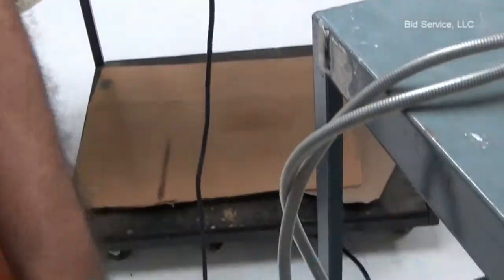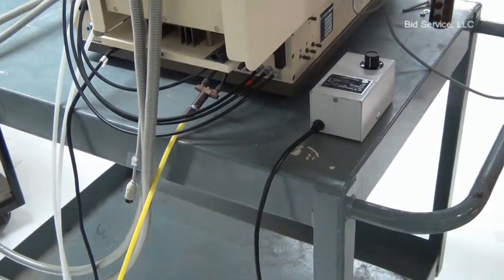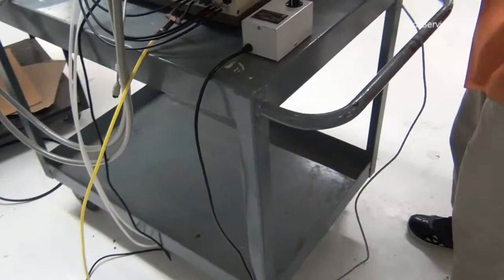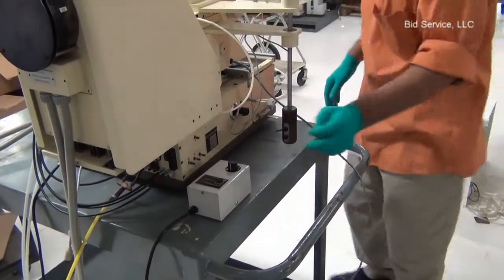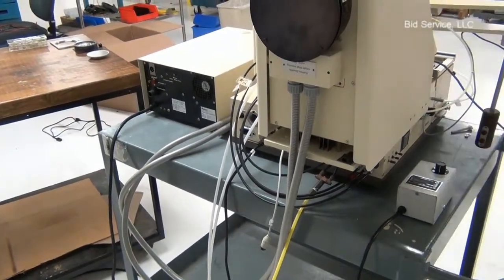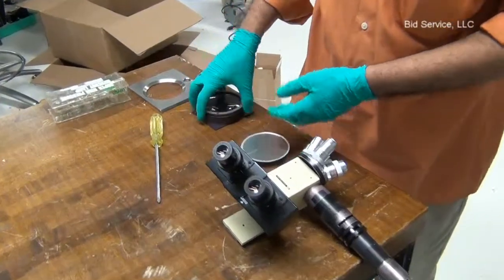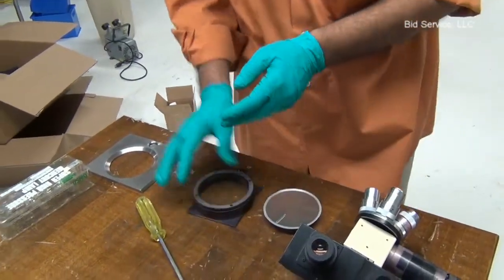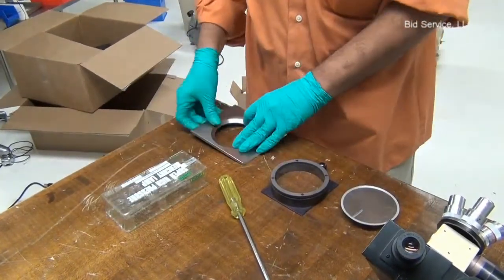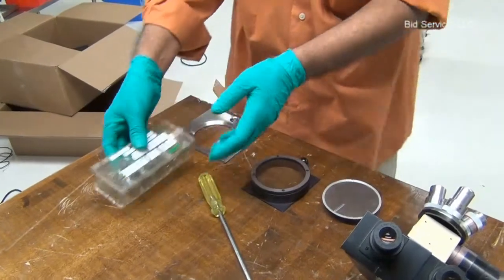I am going to quickly assemble these units. This is the intensity feedback that should go to the power supply. We have the microscope head assembly, the substrate holder, the final condensing or collimating lens, the mask holder frame, and the mercury arc lamp. The mercury arc lamp is to be installed in the housing in the anode-down position, which I will demonstrate in a moment. First, let us install the lamp.